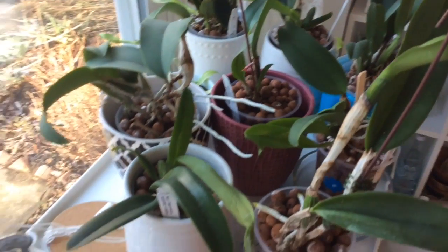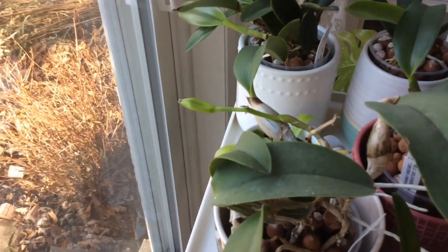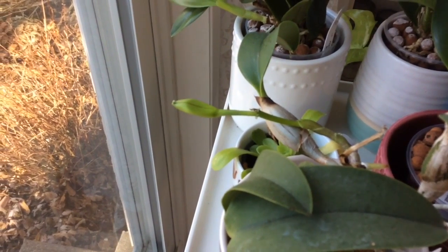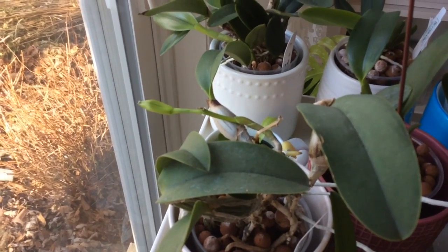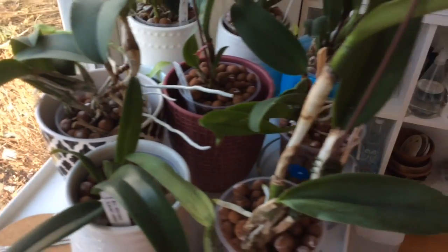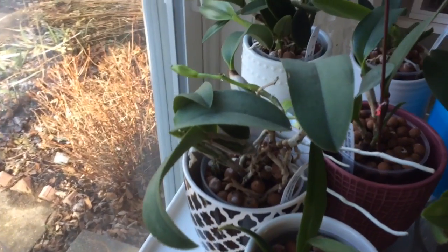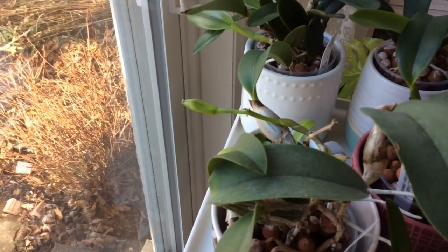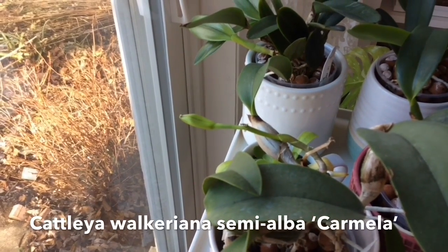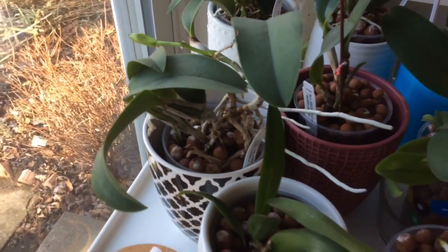Up here we've got our other cattleyas — most of them from Lowe's, the 'Better-Gro' cattleya orchids. The exciting part is that this one in the lovely black and white pot is putting out its first flower while in my care. I purchased a couple of orchids that were already flowering, but the ones from Lowe's were all in their pre-flowering stage. This one was purchased about six months ago and is finally flowering — it's the cattleya walkiriana semi-alba 'Carmela'. I think it's going to be beautiful.